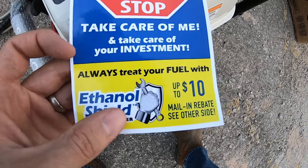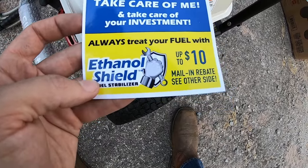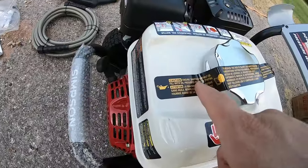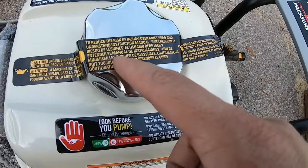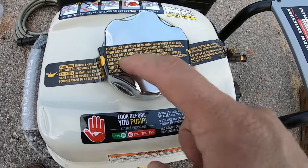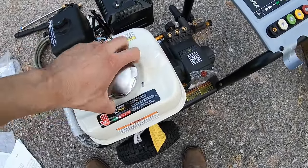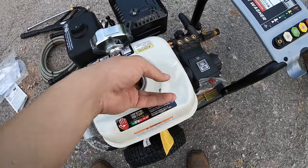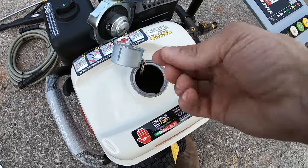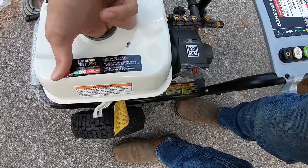Oil comes in a bag, which is kind of weird. There's a card that says: take care of me and take care of your investment — always treat your fuel with ethanol shield, up to ten dollars mail-in rebate. The engine is shipped without oil — user must read and understand the manual. I'm going to pop this cap off and see if I can pop this dent out. It's damp inside — honestly feels oily, like they oiled it so it won't get rusty.